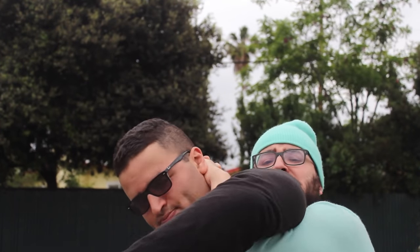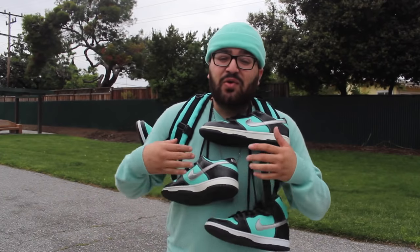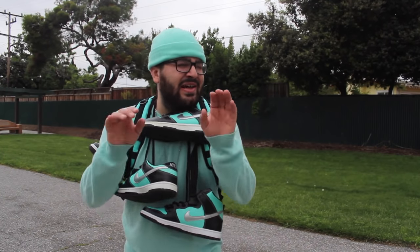Oh my God in heaven! Incoming! Already got a T-vote, man. Don't worry about it. No, silly! It's the new segment on my YouTube channel where I paint random things Tiffany! You know what? Hold on. Enough of me talking.